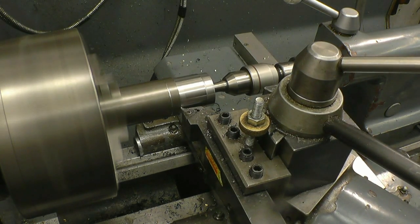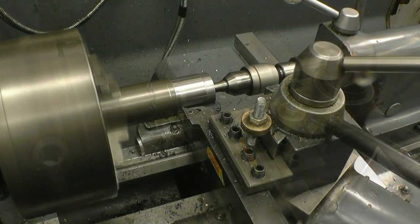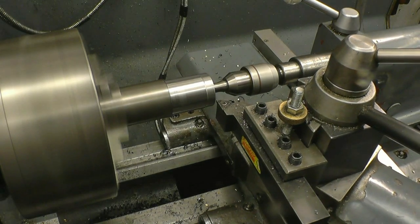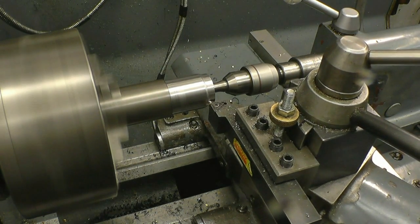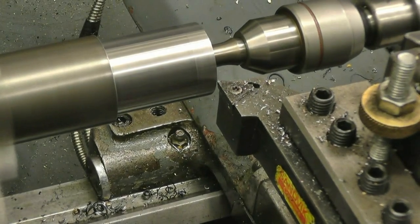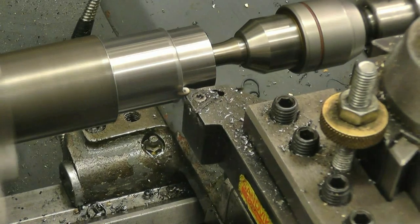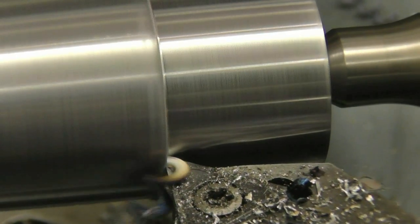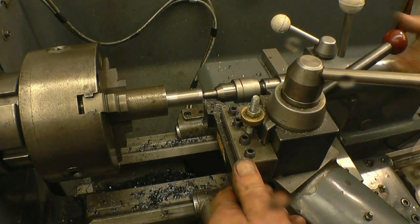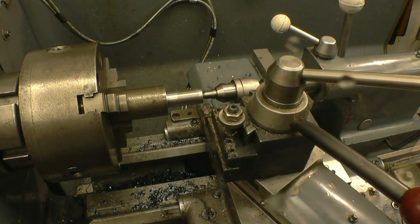Right, that's the same depth of cut — same speed with a different feed rate and that's still no good. That looks better but the swarf is still creating chips quite nicely. It's getting the exercise now, so I'll change the tool, slow the feed back down, and we'll do it for the finished size.